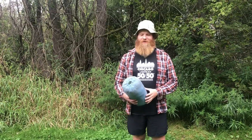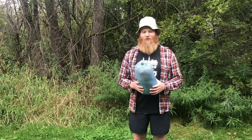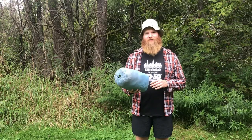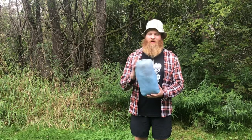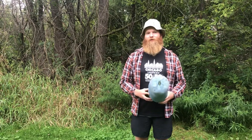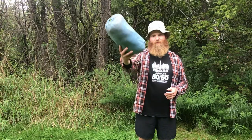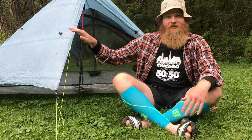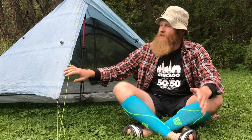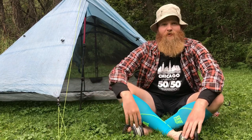Hey guys, this is Baskets and today we're going to talk about this tent right here. It's a Z-Packs Duplex. It weighs 19.4 ounces, a little over 20 ounces with the stuff sack, and we're going to look into setting it up and do a quick review of it. We used it on our Appalachian Trail thru-hike. This actually is not my tent — it's Garden State's tent, but I was able to use it. This was my dream tent for the longest time.